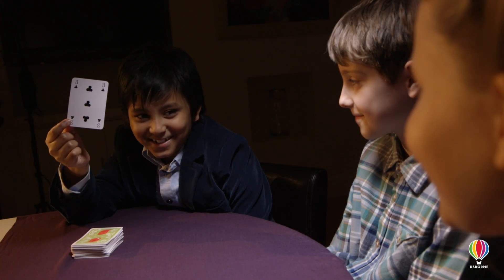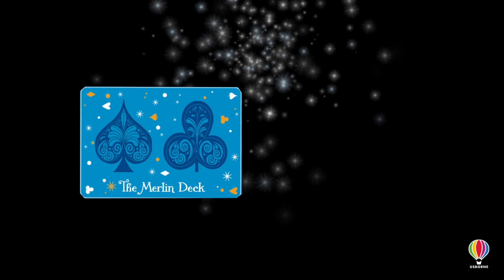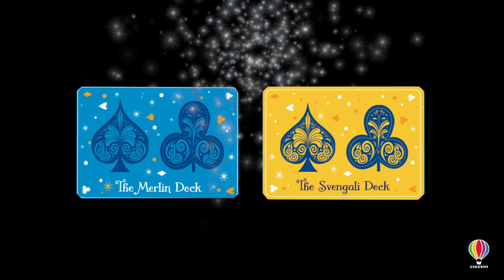Is this your card? Yes! There are two different packs of cards in this set and you can do different amazing tricks with each one.